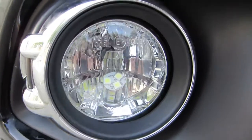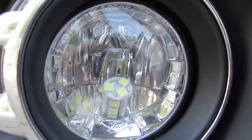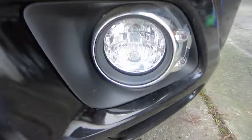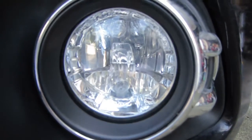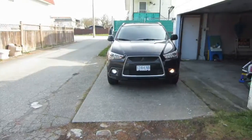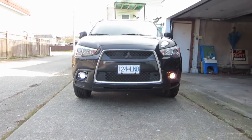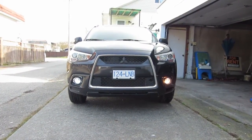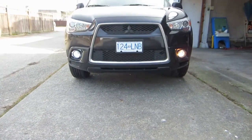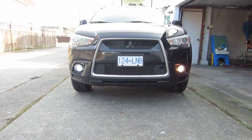I got one installed — that's what it looks like inside. And that is the stock light bulb. All right, here we are outside. I got that LED fog light installed on my RVR. So on my left that's the new LED, and on the right is the stock.